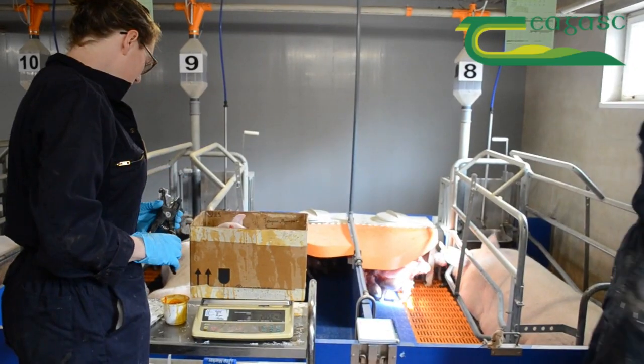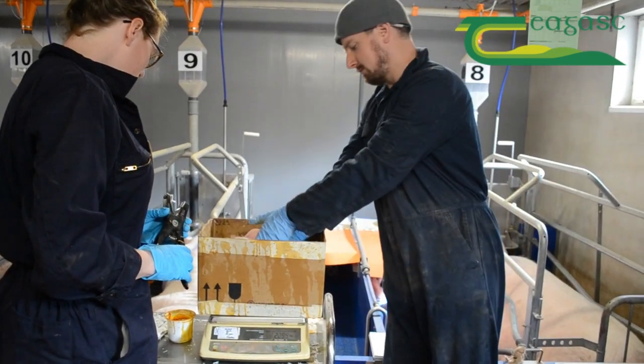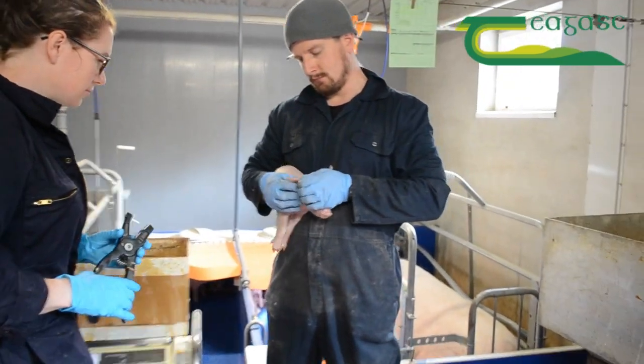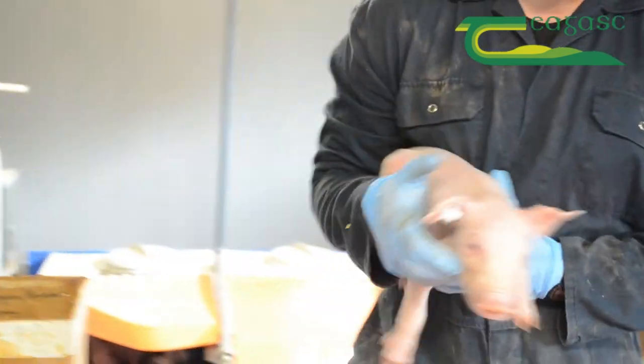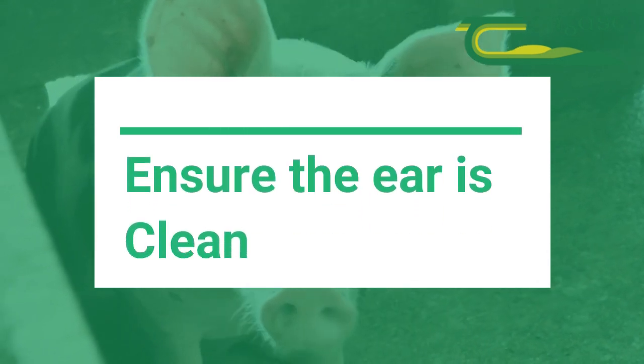The animal should be restrained securely to allow tagging to take place as quickly and easily as possible. If the ear is visibly contaminated, clear the area using a disinfectant solution or antiseptic wipe, as infections can be caused by unhygienic practices.